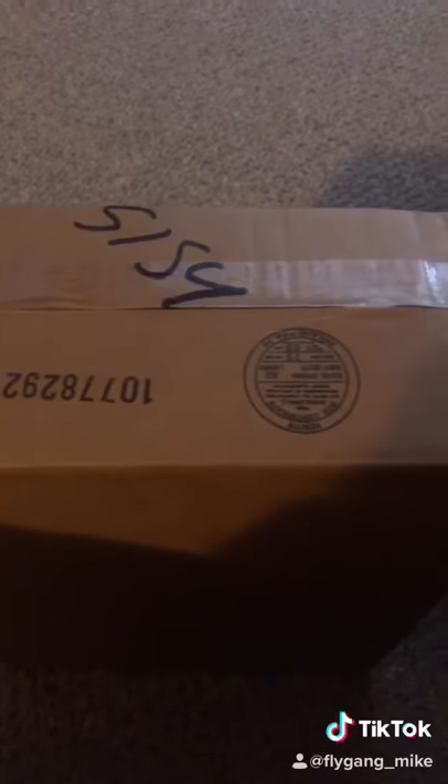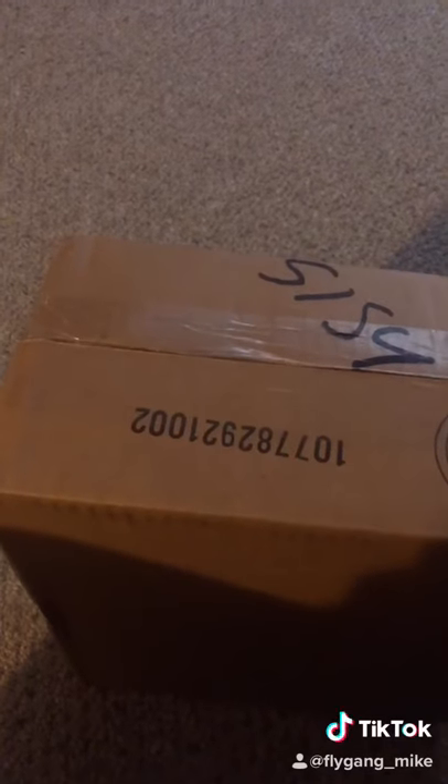You know what that mean, right man? Today we back with an unboxing. I'm not 100% sure what these are, but I'm guessing they the Timberlands, so let's get into it.